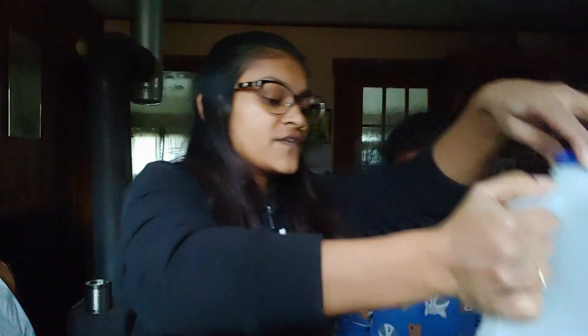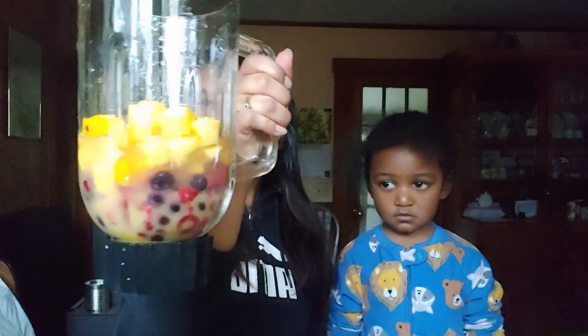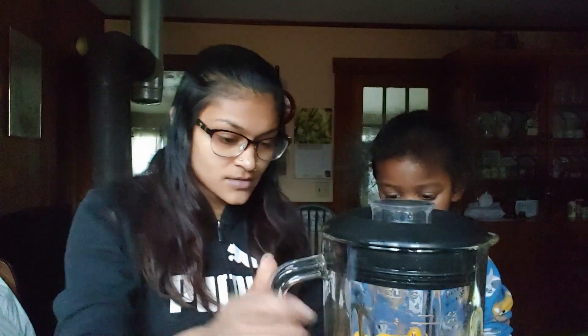I'm not gonna fill it completely to the top of the fruit because I'm not sure if I need more than that. I'll just play it by ear. Then you just put your lid on, put it on the blender, and blend.